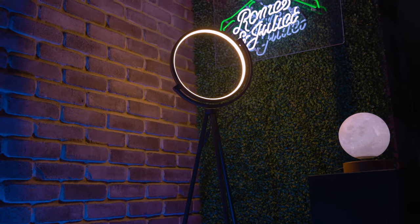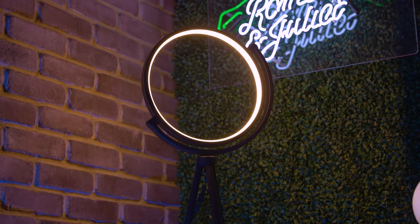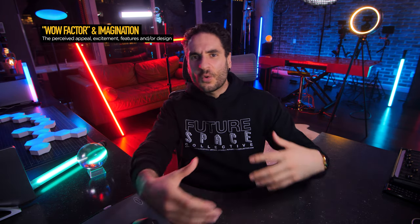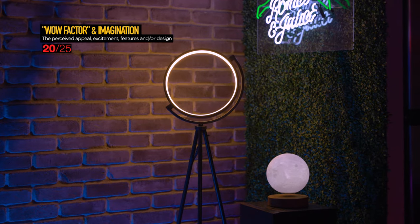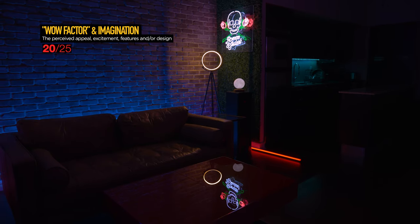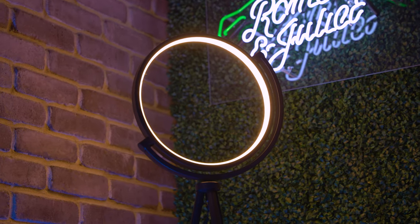Time to score our Srinx Eclipse tripod LED floor lamp, which is so lovely set up behind me for wow factor — that is the perceived appeal, excitement, features, and design of the product. We're going to give this a 20 out of 25. I am a fan of the tripod style legs. It's very minimalist and I love the ring of light it provides. You could potentially also use it as a ring light if you wanted to.